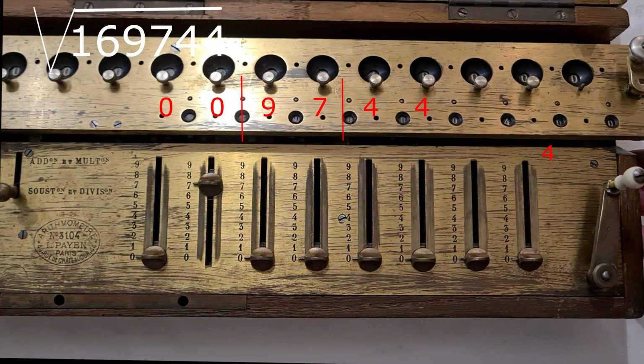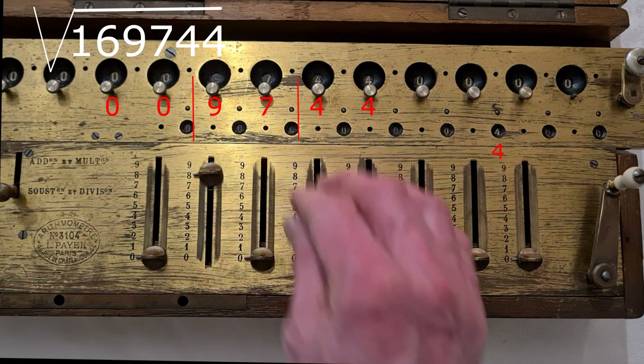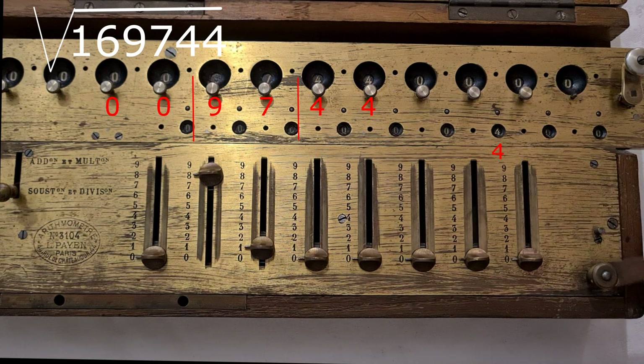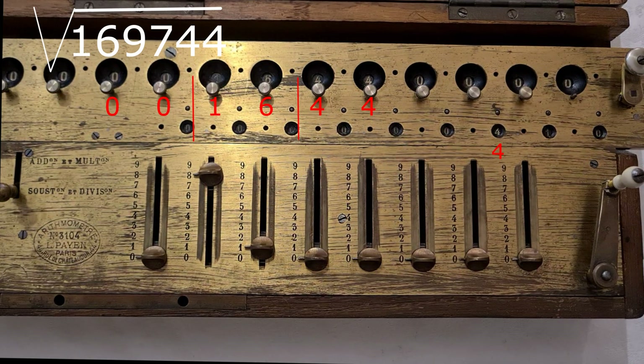And now I move the carriage and go to the next couple. I add one to the last number subtracted, the 7, and the result is 8. And I start again with the odd numbers. So I have 81. I can subtract 81 from 97 only once, because now I have 16 here. I made only one subtraction. So the second number of the square root is 1.